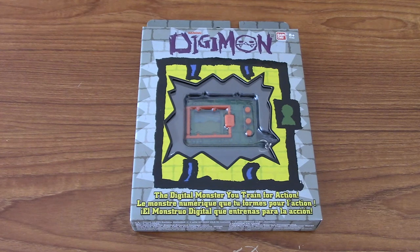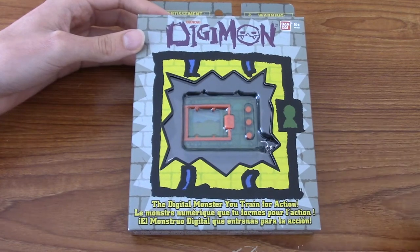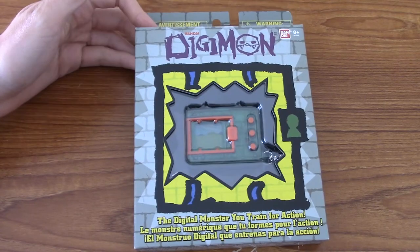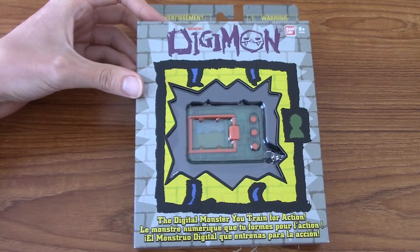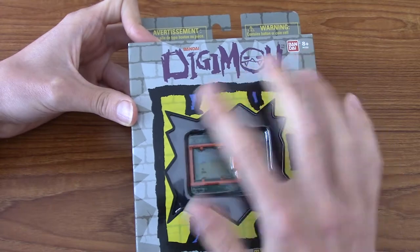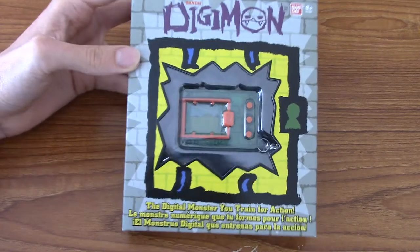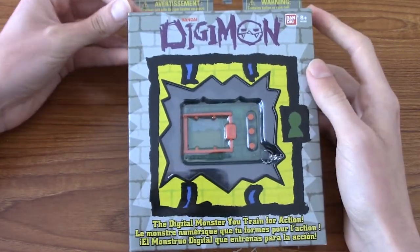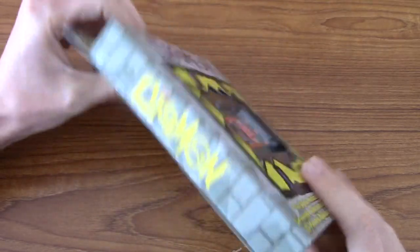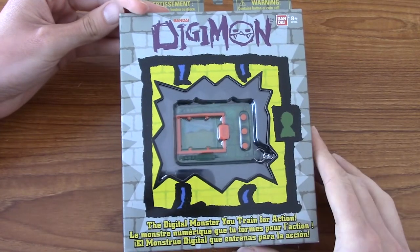Hello, and welcome to an unboxing and review of the 20th Anniversary Digimon Originals Digivice. At least, I think that's what it's called. I've had a look around on the internet and I can't find a ton of information on this thing. As far as I can tell, it's a remake of the original Digivice, as you can tell with all the branding and stuff.